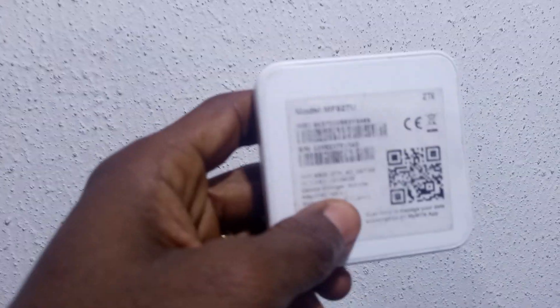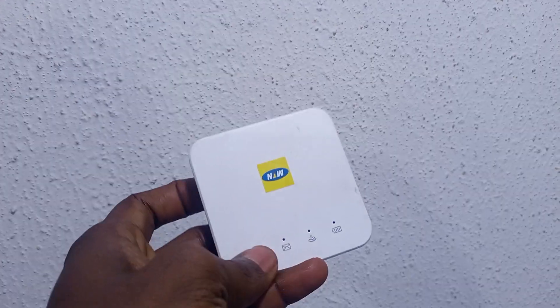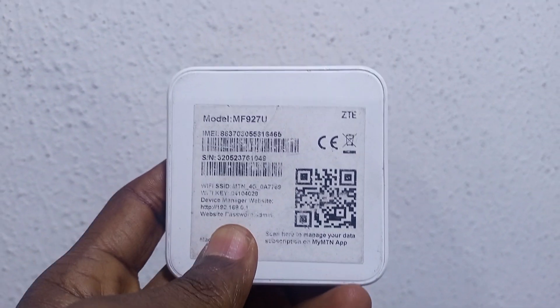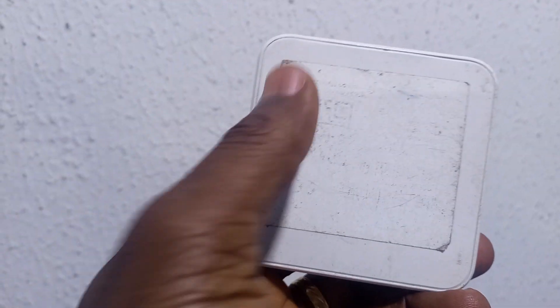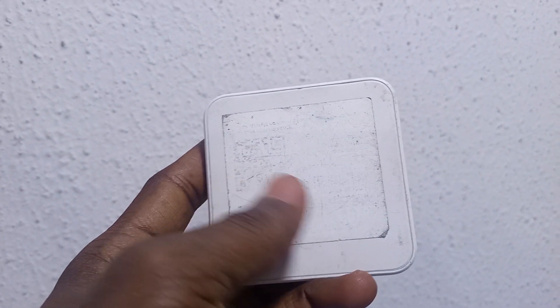When you buy the MiFi newly, you have it with the login details printed on it. But after some time, those details will wipe off and you start having a blank login detail page.